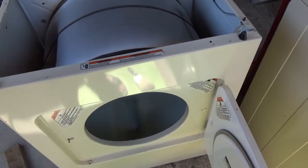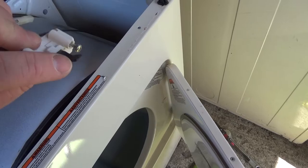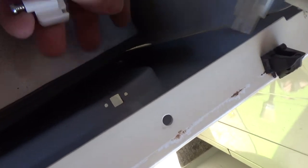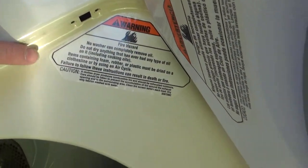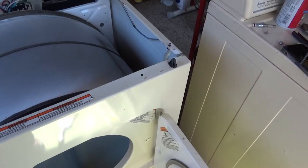Now's a good time to put your dryer switch in. It obviously only clicks one direction — with the door closed it only makes sense to go one way. It just has two screws and a clip you have to take off to get the front on. It's a square piece with two screws — drop it in here and put the screws in from the bottom. Then put the clip in and connect the wire.